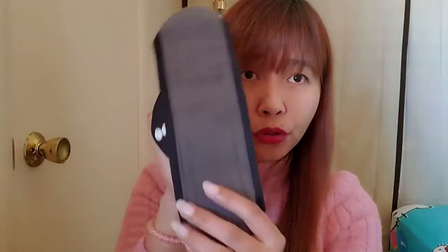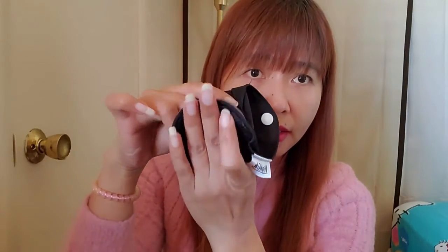It doesn't leak — no leak at all! I used this for my overnight menstruation on heavy blood days. Let's say you are outside — I'll show you how to fold this. If you need to change, just fold it like this.